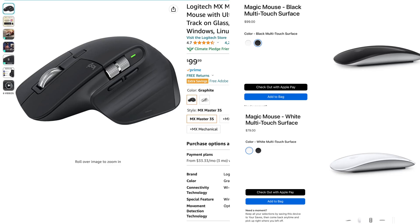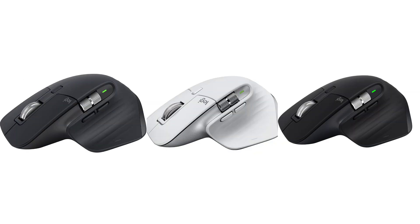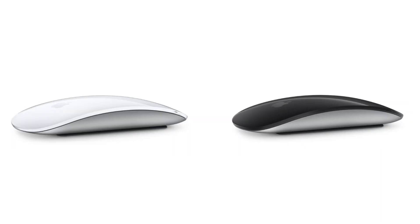The MX Master 3S is also a little bit more expensive than the Magic Mouse. It's available in black, pale gray, and graphite, while the Magic Mouse is available in white and black.